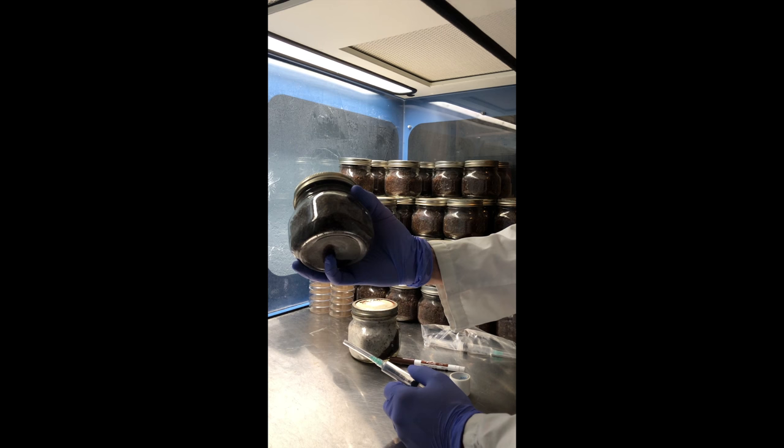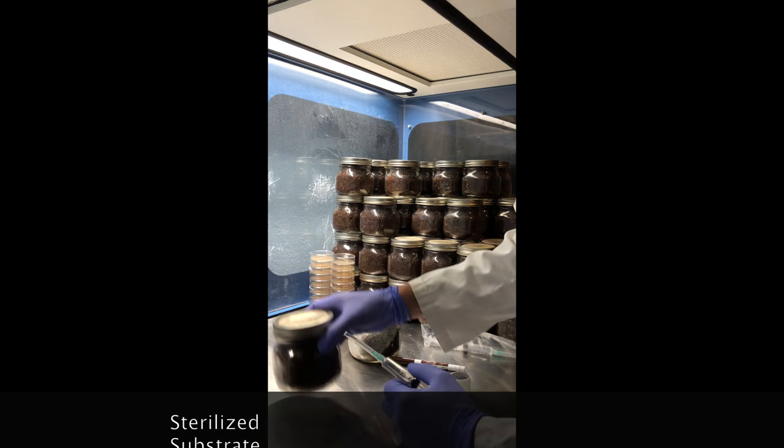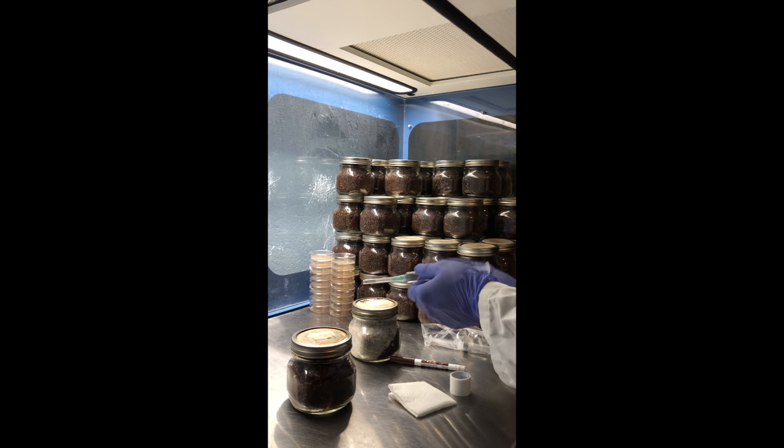The first thing you want to do is sterilize your substrate. I just use straight-up sawdust because I'm going to be inoculating some shiitake spores to try to breed my next generation, but it's all the same principle.